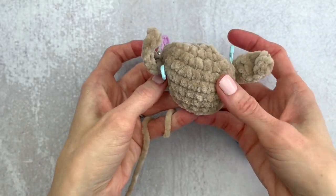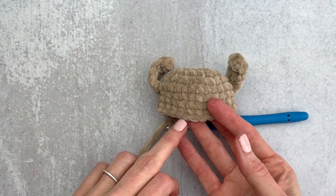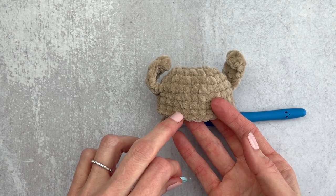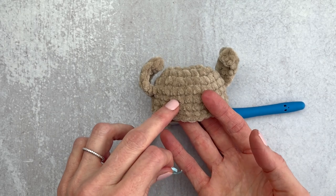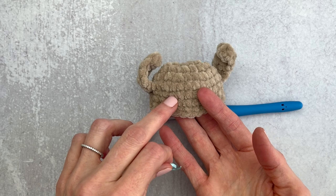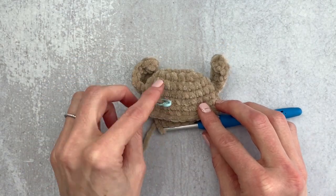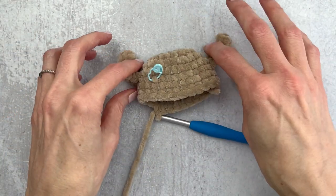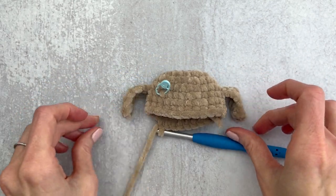I just finished up round 7. We can take out the stitch markers from our slip stitches. I did forget to mark round 5, so we're going to count up — we have 7, 6, and 5. If you can just mark that round 5 with a stitch marker, it will really help later when we put in the eyes. You can take out the other slip stitch marker. The ears tend to curl up but we'll get them to stay down later.